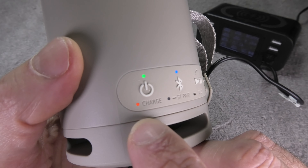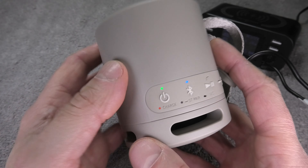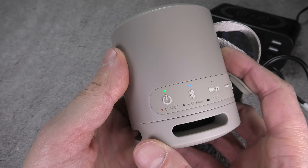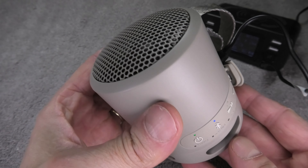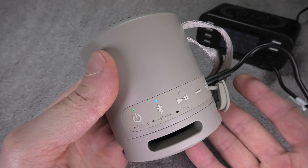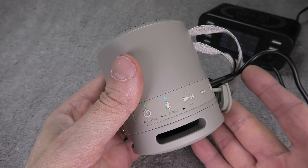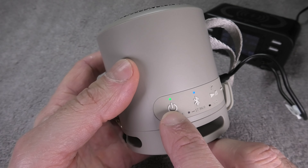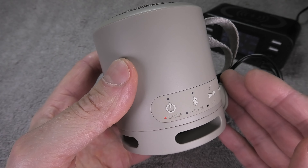If you're wondering whether you can use the speaker while it is being charged, the answer is yes. The speaker is turned on right now and is connected to a phone and able to play music. However, using it while charging will take longer for the battery to fully charge. If you want the shortest charge time, turn off the speaker so it doesn't use any extra energy.